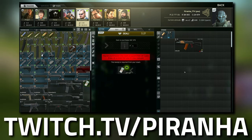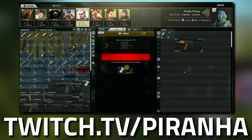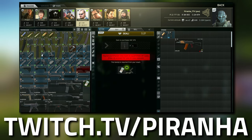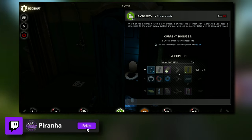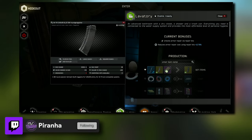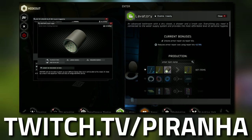Now when it comes to the 60-rounder, you can get these from rogues or from raiders, like on Reserve or Lighthouse. You can also get it from Santa's guards if you happen to be on Shoreline. But if you have tier 2 in your hideout, you can actually craft the 60-rounder. It takes four of these AK magazines, which you can easily buy from Prepper at tier 1.